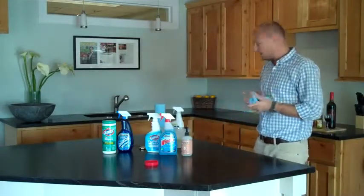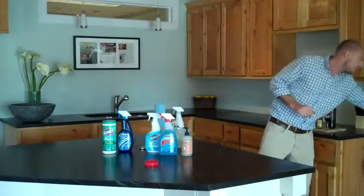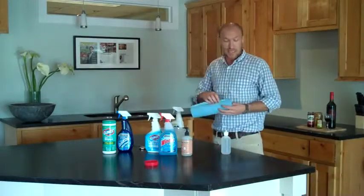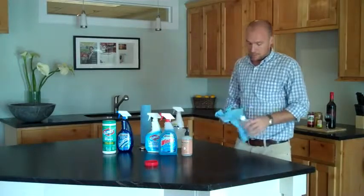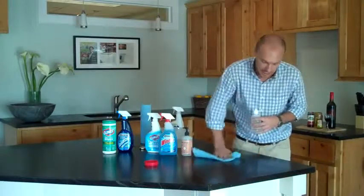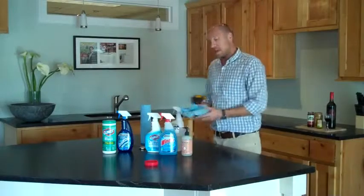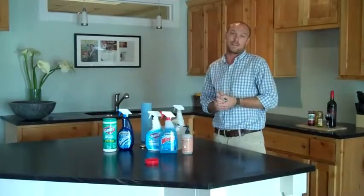But that's really not to worry — you're not damaging the surface of your countertops. In the instance that that happens, just take your mineral oil just like you did when you first got your soapstone countertops and give it a little wipe down over that area where the strong degreasers took the oil off. And that, my friends, is how you clean your soapstone countertops. For any more questions, visit our website at doradosoapstone.com or call our Austin office. Thanks.